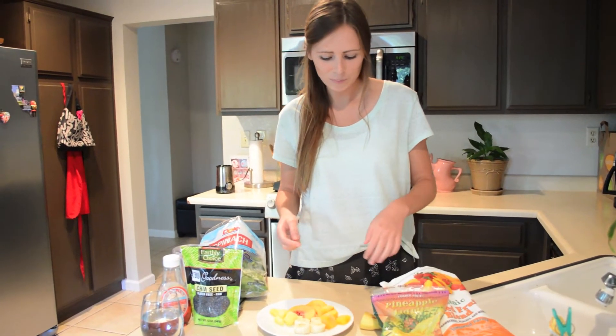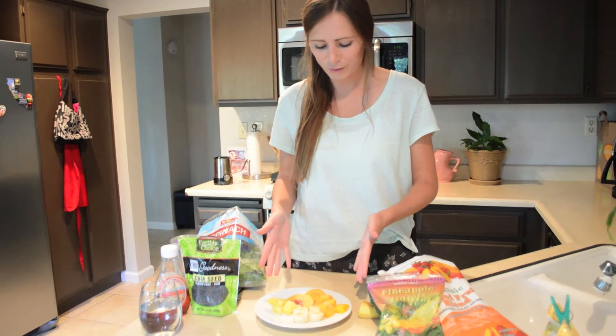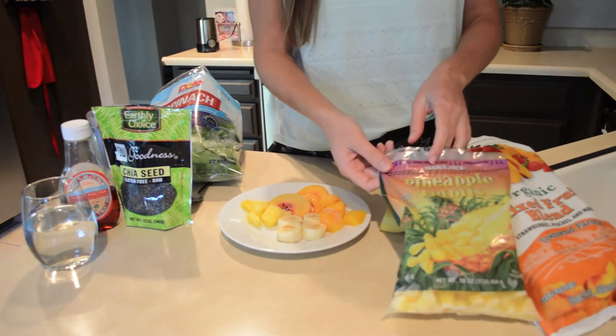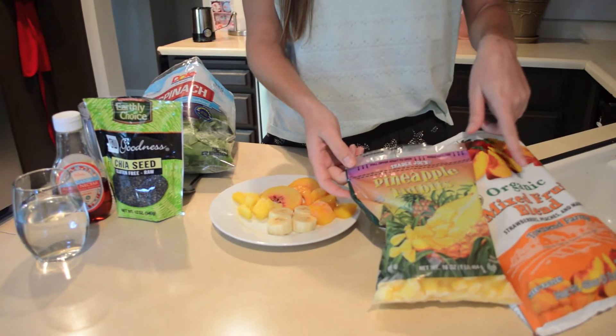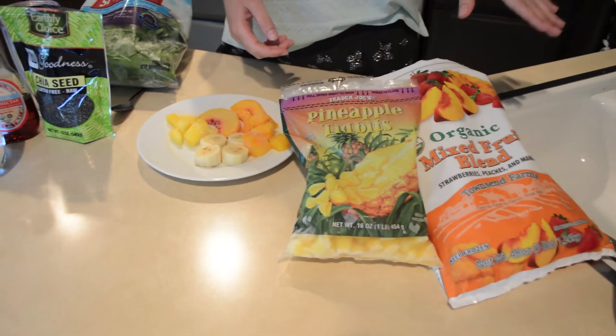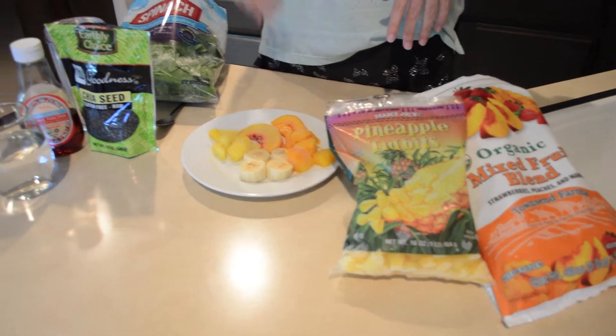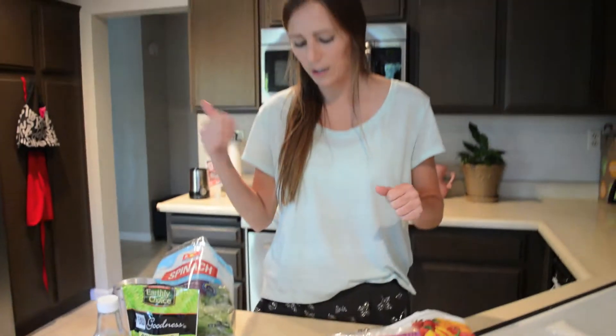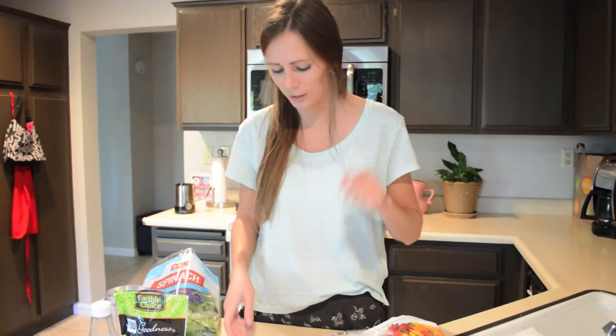In this case the banana is not frozen. You could get frozen fruit already ready and pre-packaged. I got the pineapple at Trader Joe's and the mixed fruit blend at Costco. They're great because you already have them in the freezer, they're all cut up, you just throw them in the blender and you're ready to go. Or of course you could cut them up yourself.